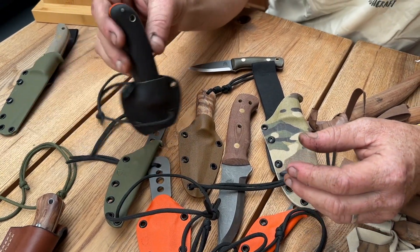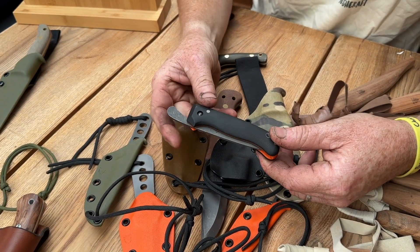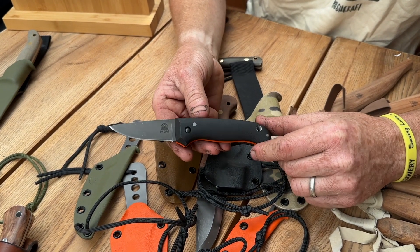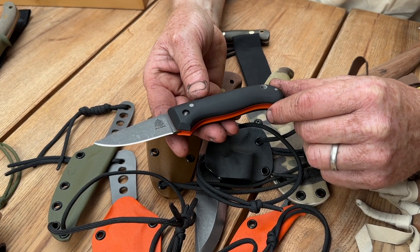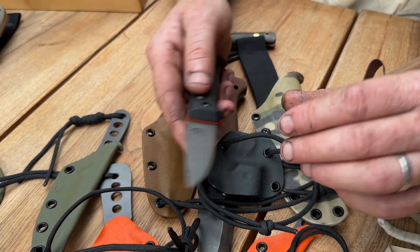We've also going to have our ever popular Nomads. We're going to have a multitude of colors and handle materials, and we have even got some flat grinds in the Nomads as well, which is always useful if you want a real EDC, everyday carry kind of knife. So we're going to have a few of those there.